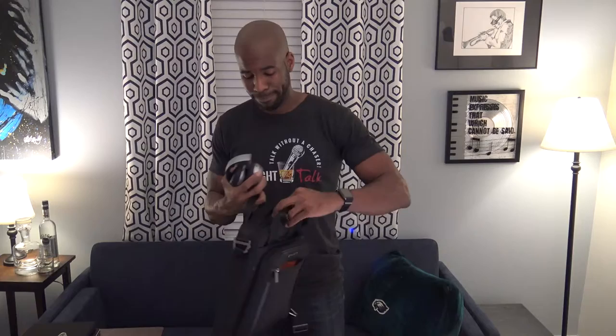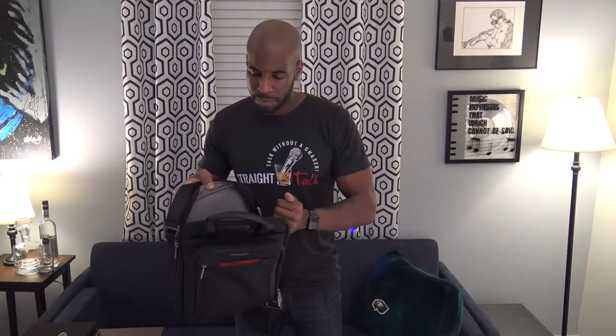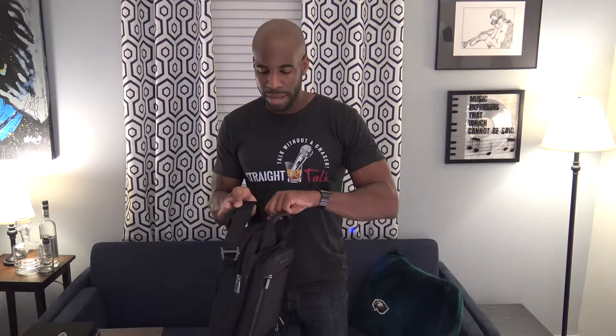Some people might say 'why don't you just put them in the main pocket?' Well, even if I put the headphones in the file and folders section with my iPad Pro, you can still see the bag is poking out a lot more. There's no give in the bag — you're only going to get what you're going to get.